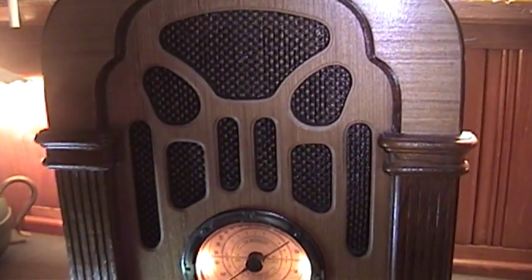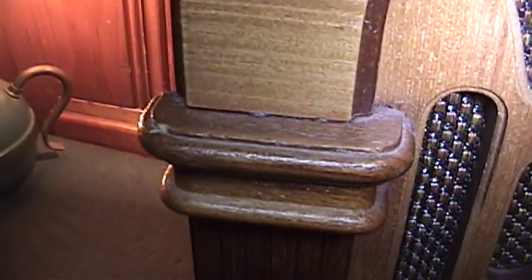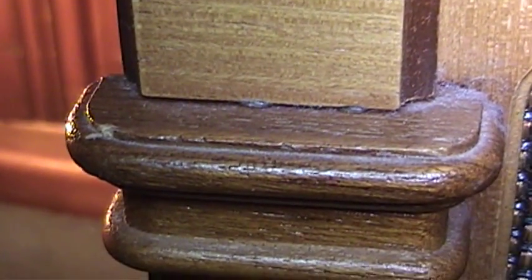You have these wooden trim pieces here which are loose and coming off. They didn't do very well to keep them secure — they put what looks to be two little dots of glue to hold this down. If I try to wiggle this, I could just pull this thing right off. And you have this wood finish here which is incredibly flimsy and cheap.